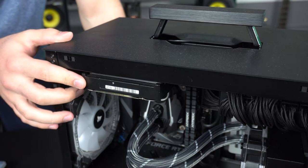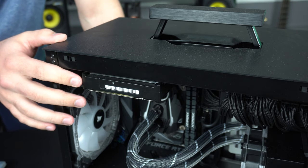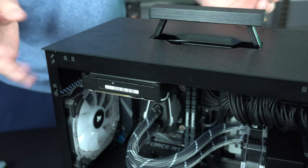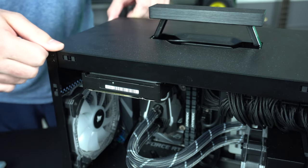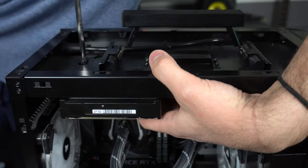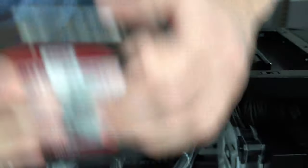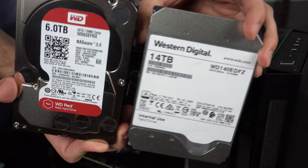This is the drive I'm going to be replacing — a WD Red 6TB that I've had for quite a while. It's mounted on the top here and shouldn't be too difficult to swap out. There are four screws located here. Here it is compared to the WD 14TB.